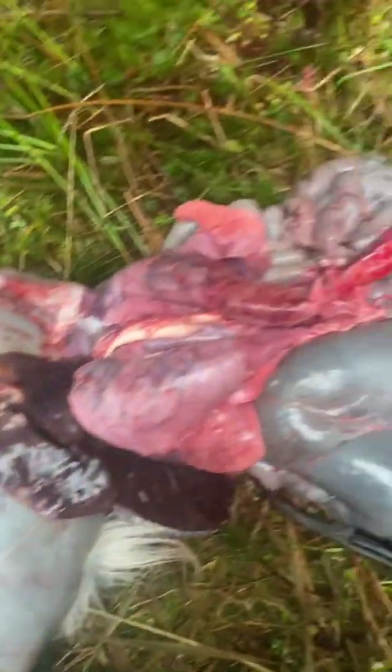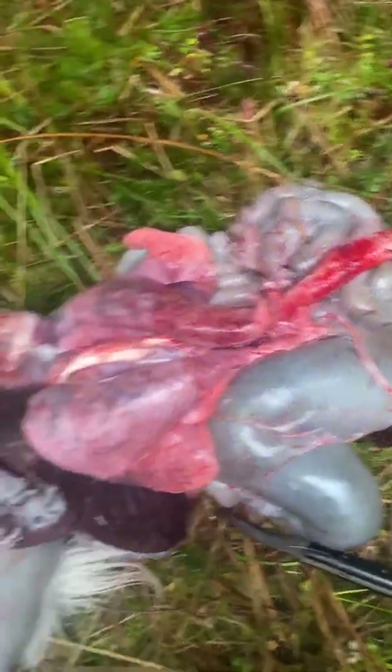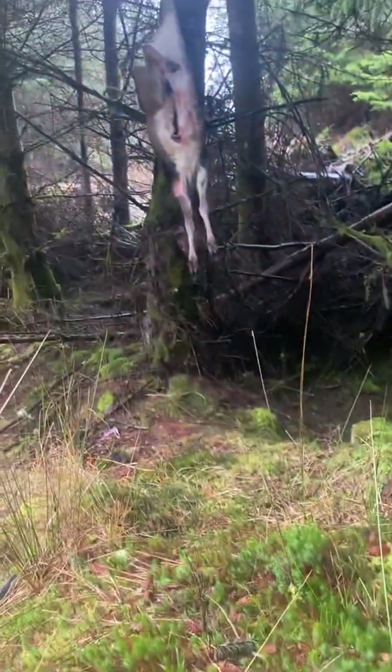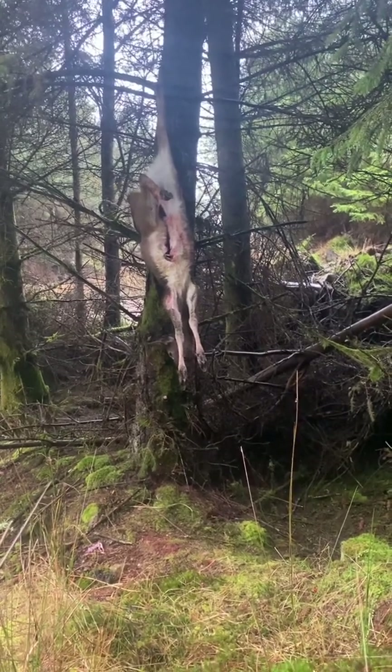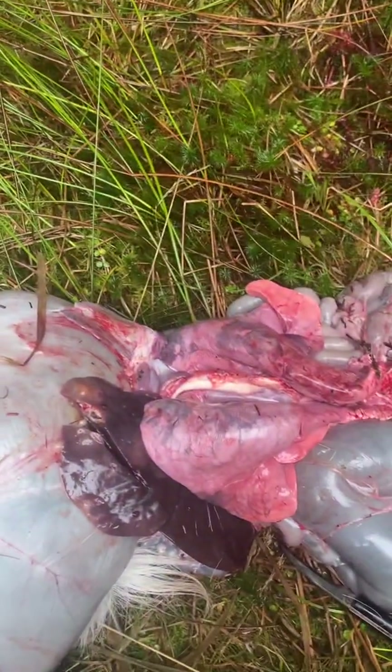So we'll carefully dispose of this. And as I said, everything else checked out okay. My deer is hanging for collection when I'm finished up. I hope you found that interesting.